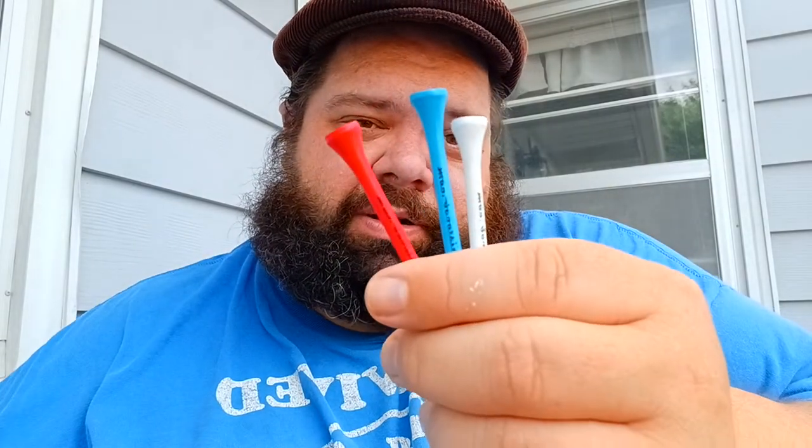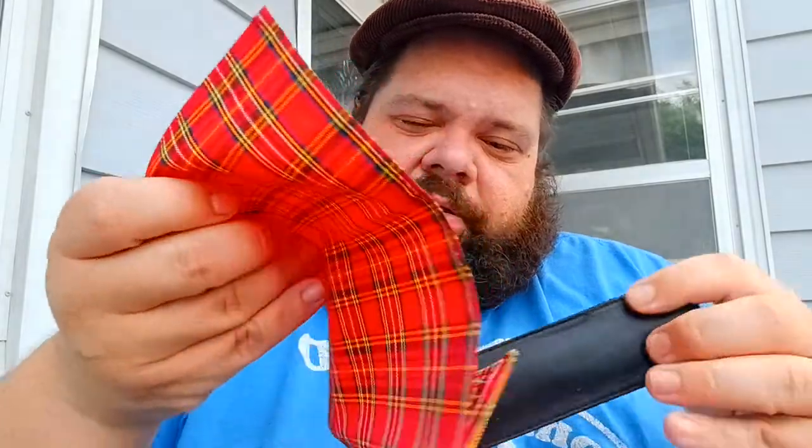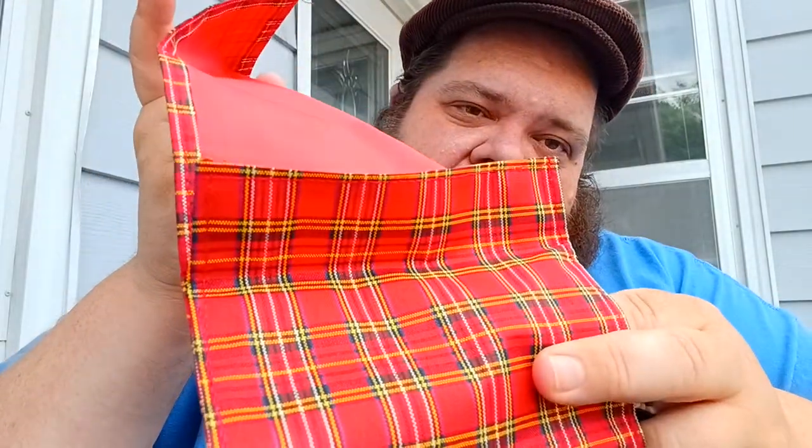If I'm a little distracted, it's because one of my boys, Jake, who likes to get out, got out when I went to go get the package, so he's running around. He sent some tampers here — not golf tees, I don't golf — and there's this little plaid tobacco pouch and a little stand while holder to hold some pipe cleaners.